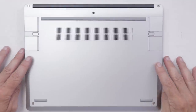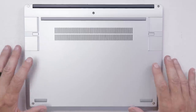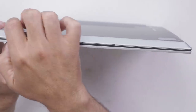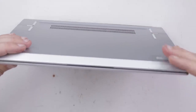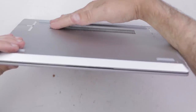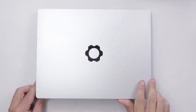I already see something they've done that is brilliant that a lot of laptops don't do — it has to do with ventilation. You can see these pieces here and down here; that's all made so the laptop will sit up off whatever surface you have it on, so you get good ventilation through the holes. Now that it's all together, it's time to start it up.